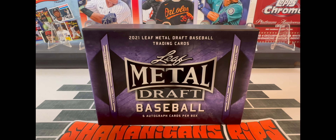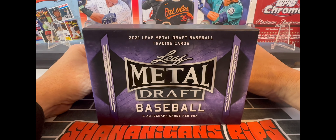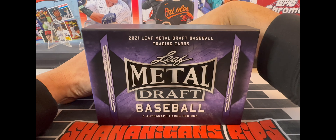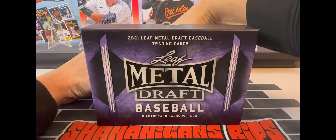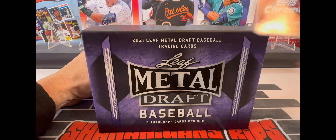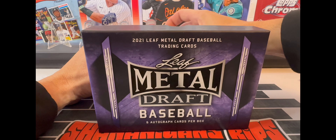I've already peeled the cellophane off and cracked the case open, and we're just gonna get right into it. All right, so there is the lid and we will just do this one card at a time.